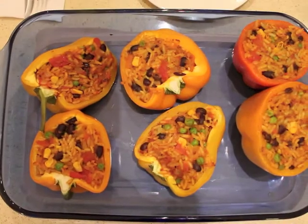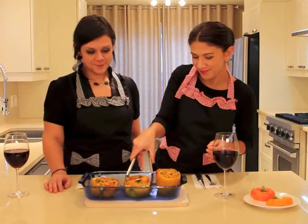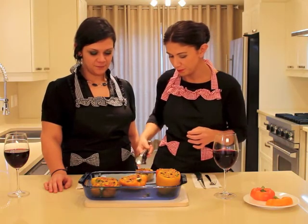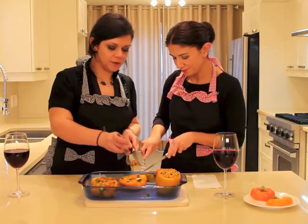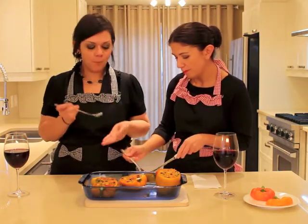Voila! They're ready to eat. Are you ready to try? Yes, please. We'll take the yellow one. It's kind of soft. I hope you'll like it. I'm sure I will. Very, very good.